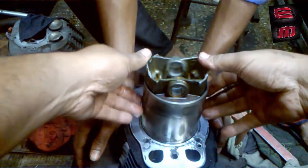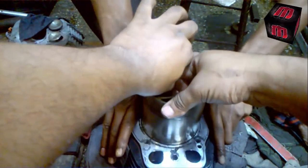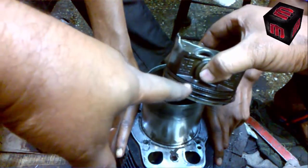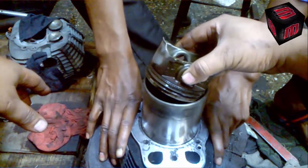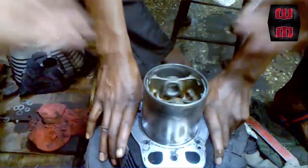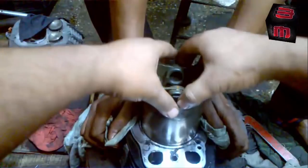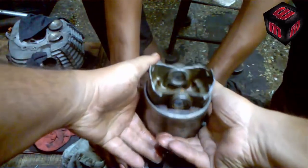Without even touching the ring, I have inserted the piston. All the rings are there — I'll show you once again. Here is the piston ring, this ring is also set. You insert it like this — that's it. I'm not even touching the piston ring.